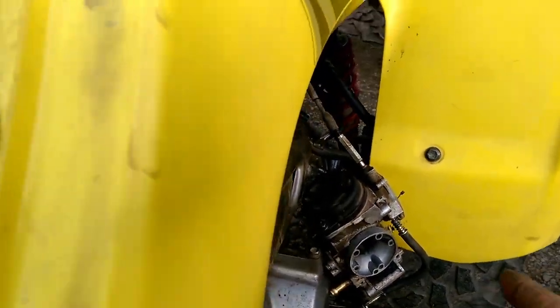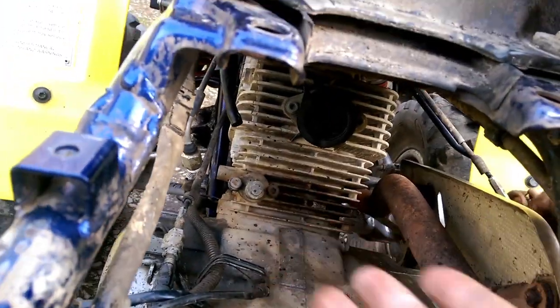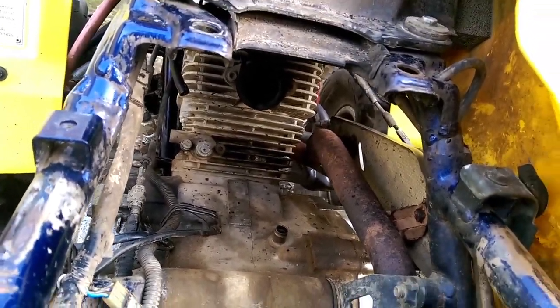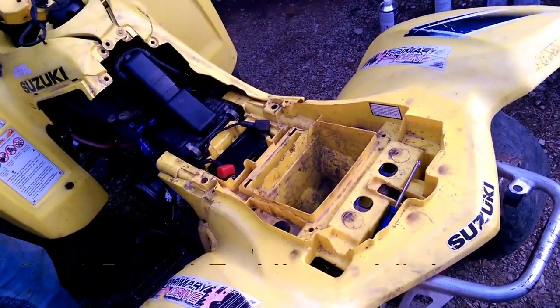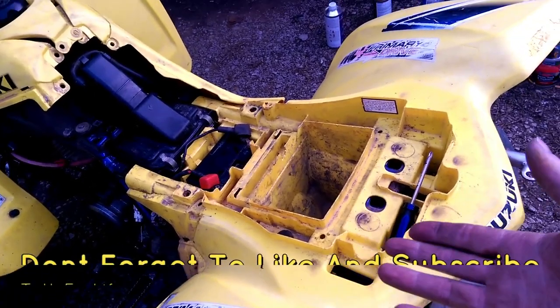Once you get your carburetor cleaned, go ahead and feed this through, hook your idle back up, and your carburetor will reassemble the same way you just took it off — just go backwards with the steps and you will be fine. Once you get your carburetor cleaned, reinstall everything just as you took it all off.